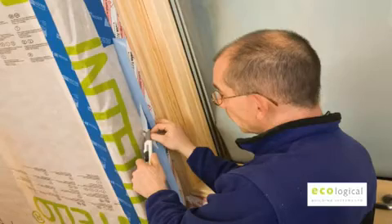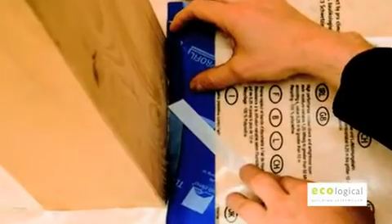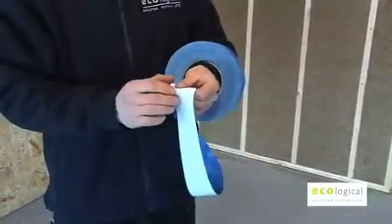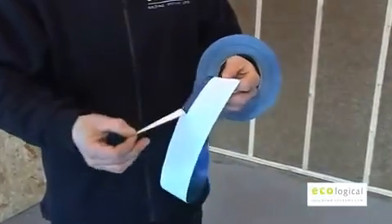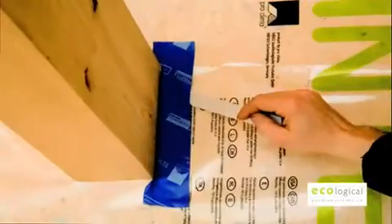The air-tightness of angled joints is important. Sealing is simplified with the corner adhesive tape, Tascam Profile. It features two or three release paper strips, which allows the activation of a single part of the adhesive surface and the sealing of corners junction by junction.